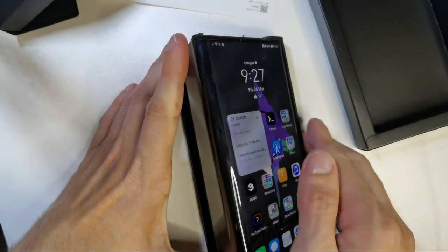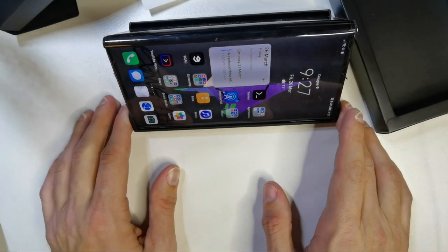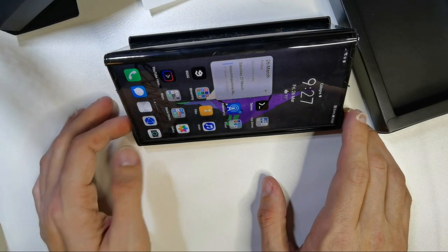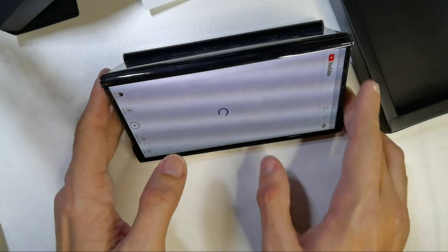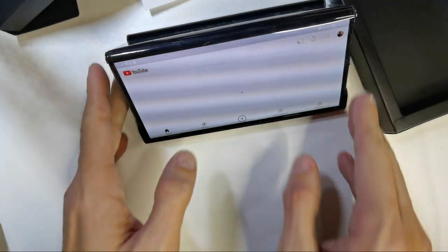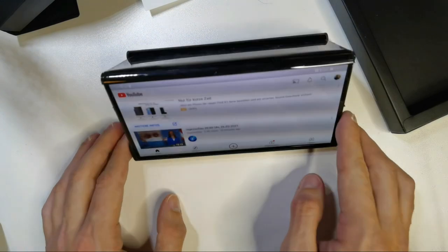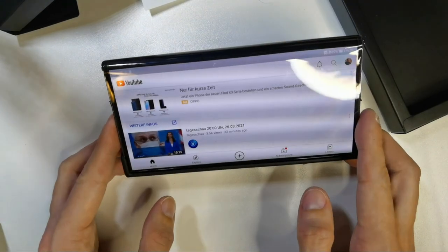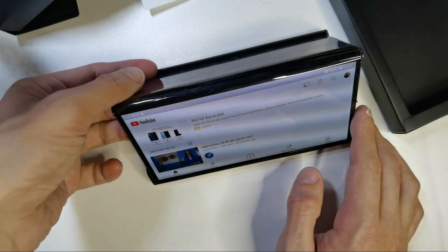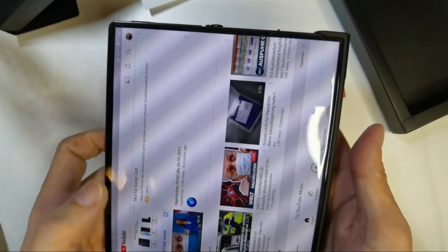This has some negatives but also some positives. For example, I can now align the Mate XS like this and watch YouTube videos — I just need to make sure the orientation sensor is working. So I actually have a little stand built in here as well, which I think is pretty nice.